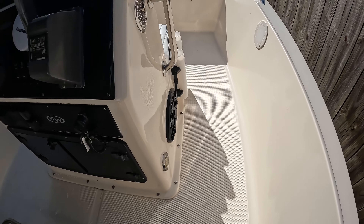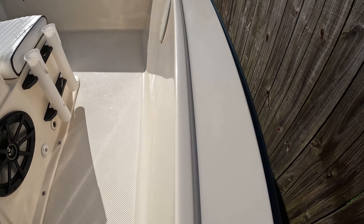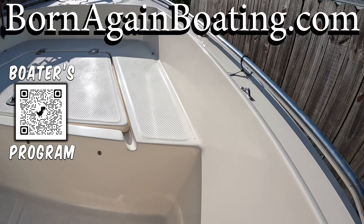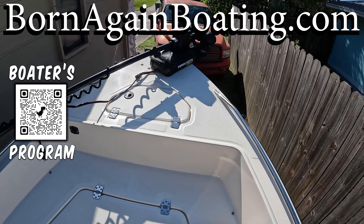The wax just sets it off — look at this boat. This is 20 years old and it looks as fresh as when it came out of the factory. Beautiful.